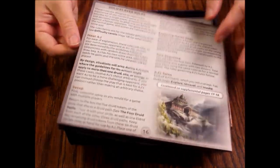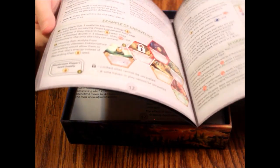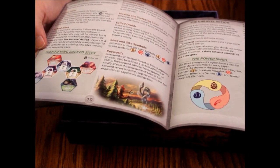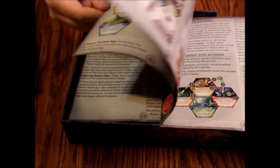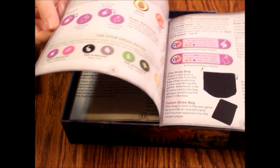It's got solo player rules on the back and four player rules. It's got the power swirl — I don't know what that means but that's the power swirl. It looks like there's a pine cone involved so that might be getting a little freaky. It's got some nice art — it's in color and it's good quality paper.